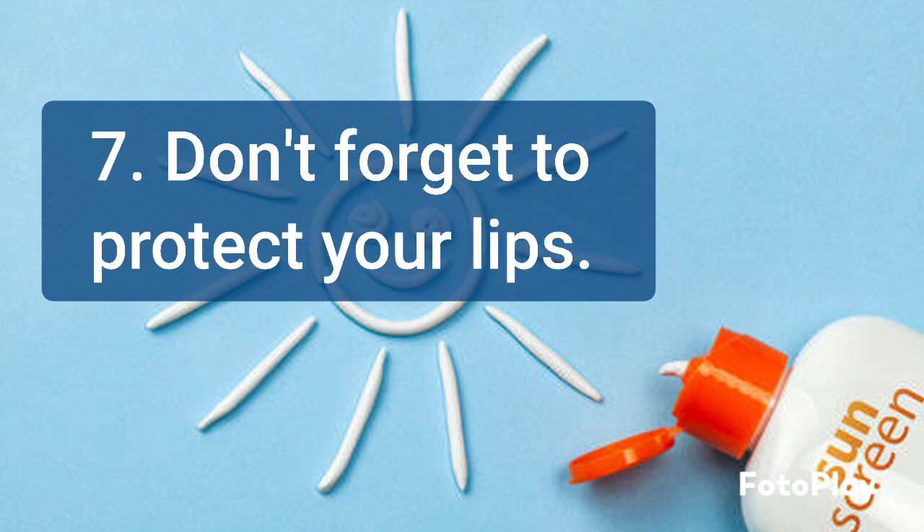Apply a lip balm or lipstick with SPF of 30 or higher to protect your lips from sunburn and skin cancer.